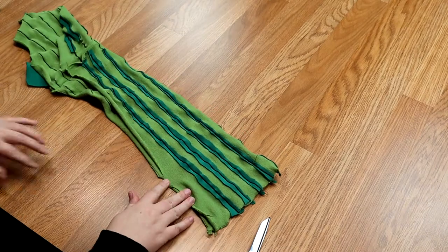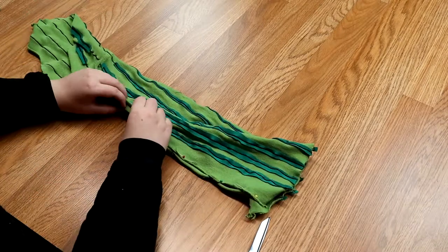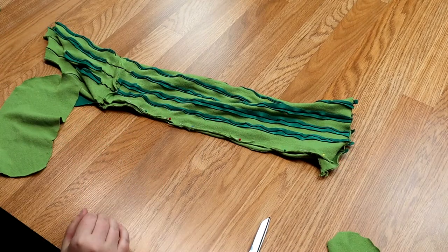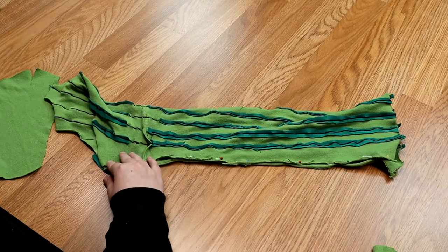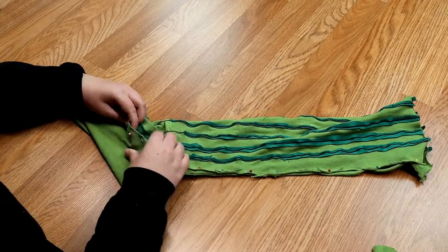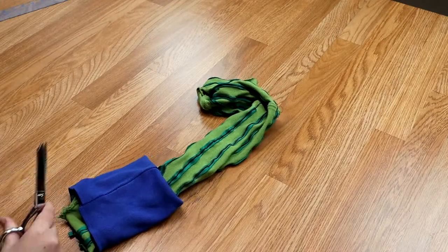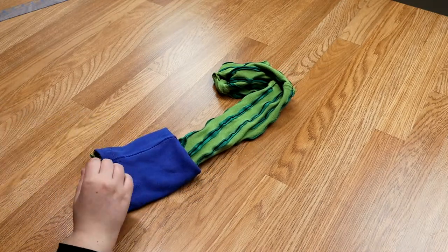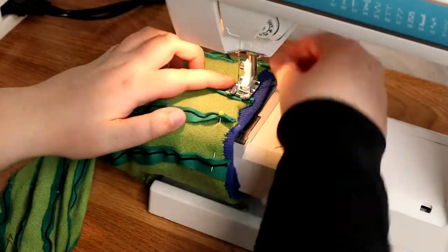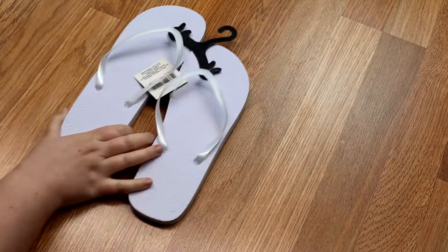I took the sock and pinned it on the back seam and did a double stitch on that as well. This is where it totally makes sense why I did the sock the way I did. I did the seam on the bottom of the foot, pinned around it on top, and sewed it. Then I took the blue part, flipped it inside out, and attached it to the sock. Make sure when you're sewing this that you stretch as you go so it can reach its full stretchiness potential. And we're pretty much done with the socks.